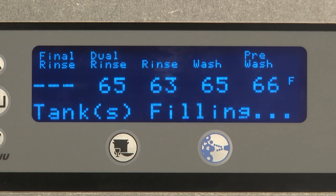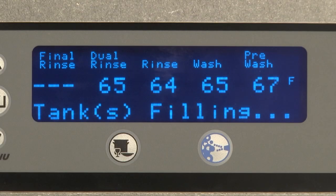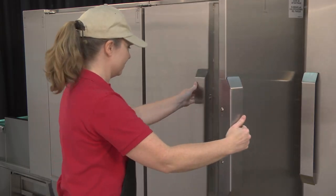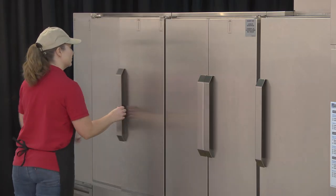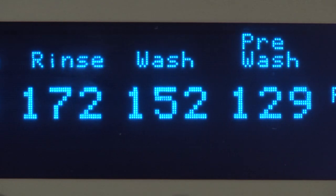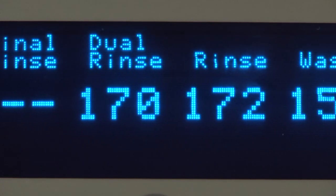If a door is not closed, 'Door Open' displays on the keypad. Opening a door during the fill cycle shuts off the fill valves. Close the door to resume the fill cycle. When all tanks are full, the fill valves will automatically shut off and the water temperatures will display for each tank.